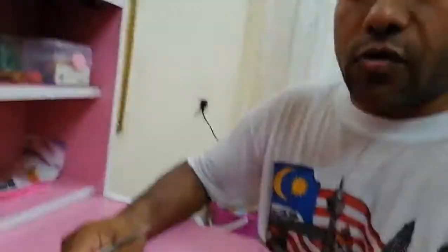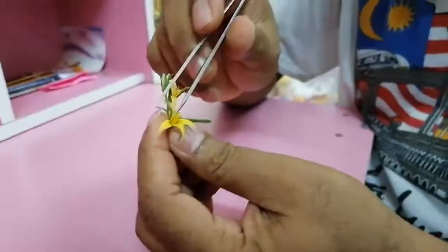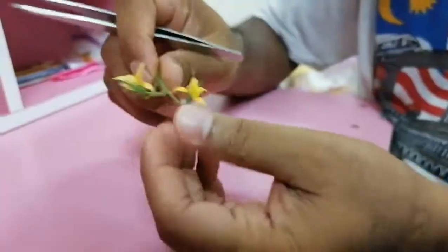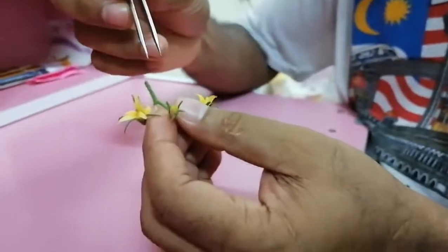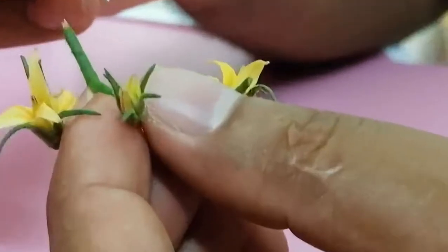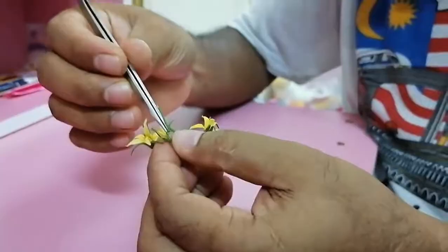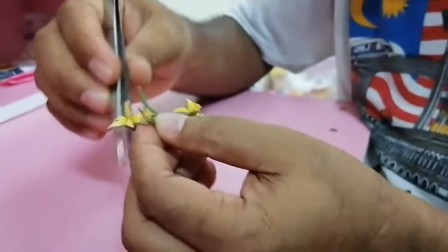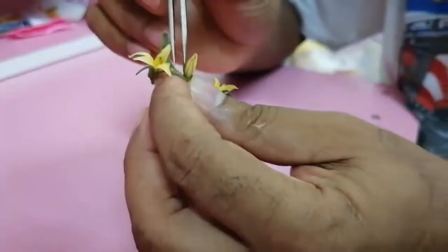Now I'm showing again how to emasculate a tomato flower. These two flowers are already open so we cannot emasculate them — they have already completed pollination. We have to emasculate flowers that are supposed to open tomorrow. I've collected some such flowers. First, one by one, we have to remove the sepals very carefully.